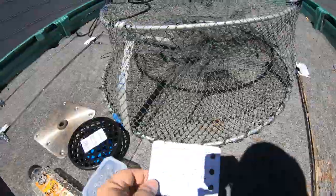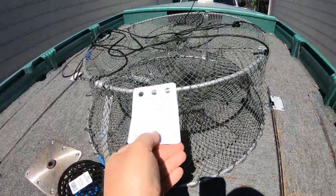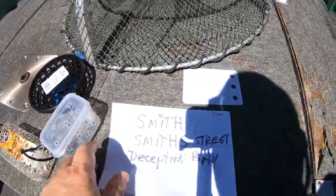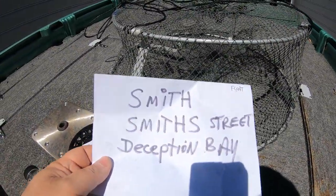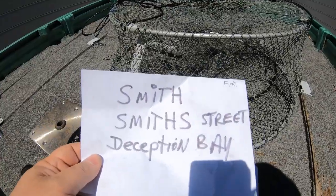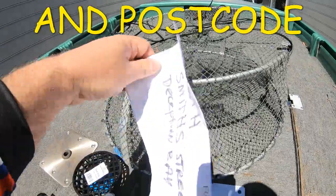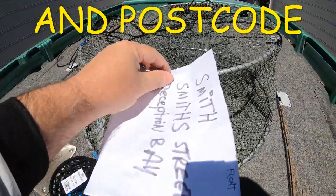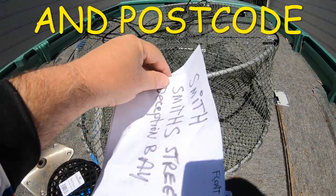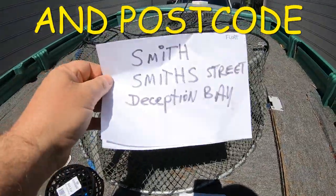Now I'm going to talk briefly about labelling. This is the size of the label you need to put on your pot. These are the new requirements from Fisheries coming out probably end of the month. You need to have your surname, your street name, and your suburb. These labels I'm showing are a lot bigger for filming purposes — you need to put them on the smaller labels and onto your pots.